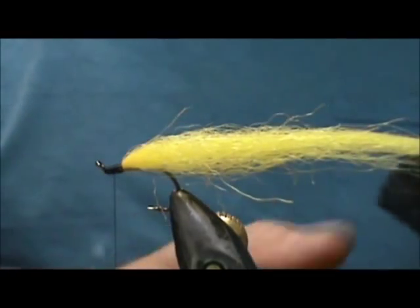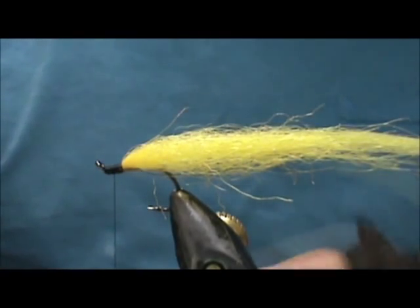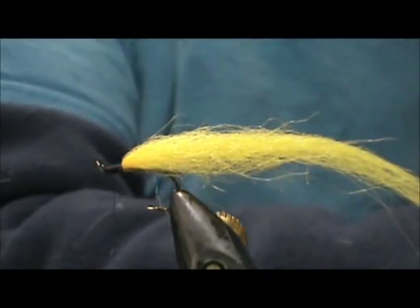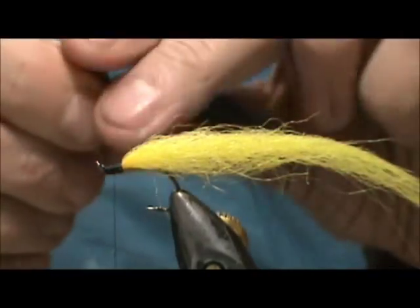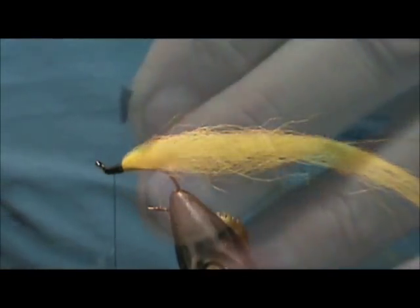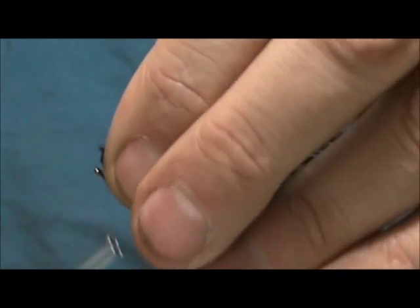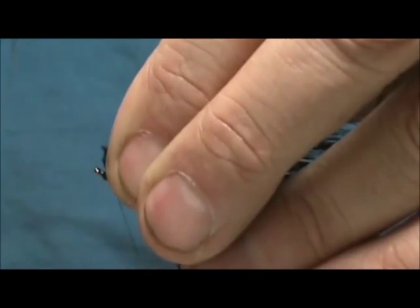Now I'm going to take a section of the black, trim that off, pull the fluff out, and trim it down tight. Once you trim it down tight you have no need to trim off any excess — go ahead and start to wrap this in.